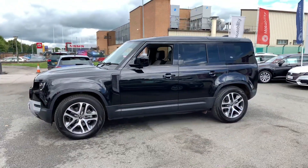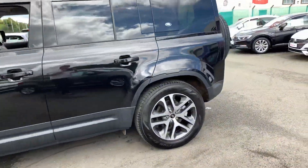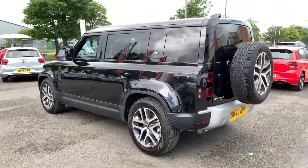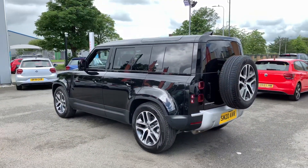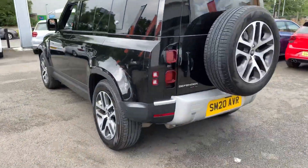There's no outdoor activity pack on this one, as you can see, because it hasn't got the box on the back — which personally I think it looks better without as you move around to the rear of the vehicle. As you can see, there's a nice spare wheel on the back as well, a classic Land Rover Defender trait.